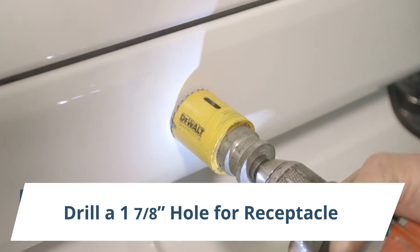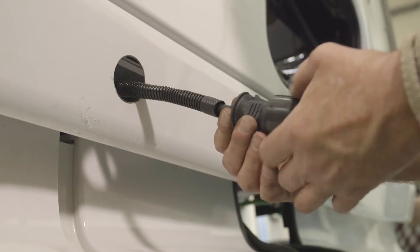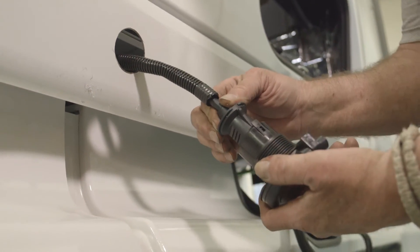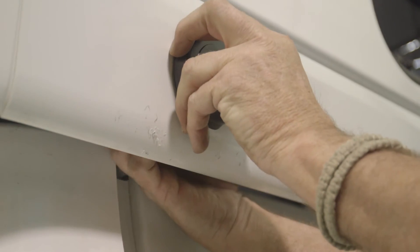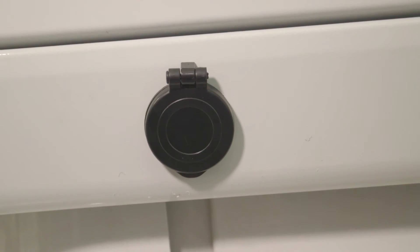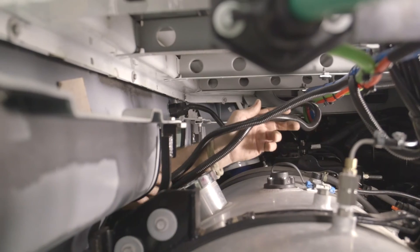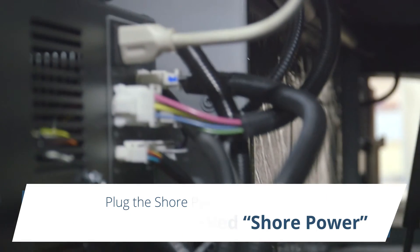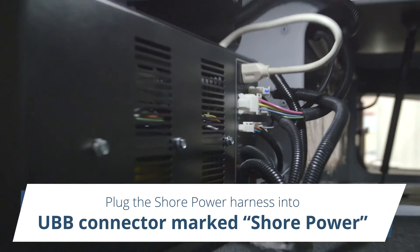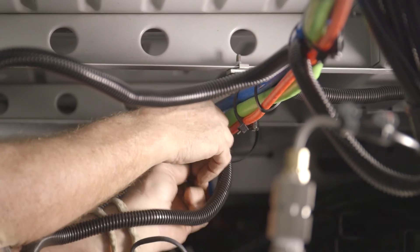Drill a 1 and 7/8-inch hole for the receptacle. Insert the male plug into the backside of the plug receiver. Using the tab on top of the receiver, lock the plug receiver in place. Insert the receptacle into the hole and attach with the rear-mounted nut. Ensure that the inlet plug receiver's orientation is straight up and down. Route the shore power harness from the receiver to the floor collar under the bunk of the bed. Plug the shore power harness into the back side of the UBB connector that is marked shore power. Secure the harness to the underside of the truck sleeper section using the wire ties and P-clip.